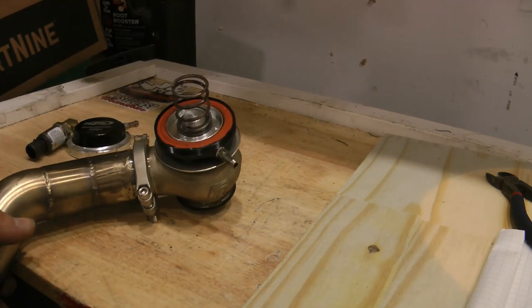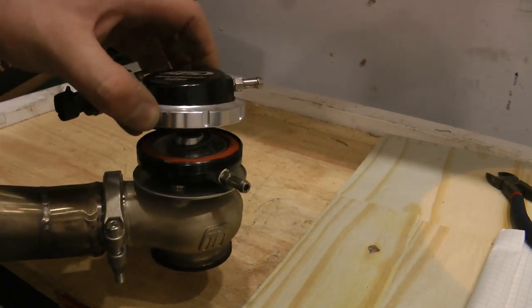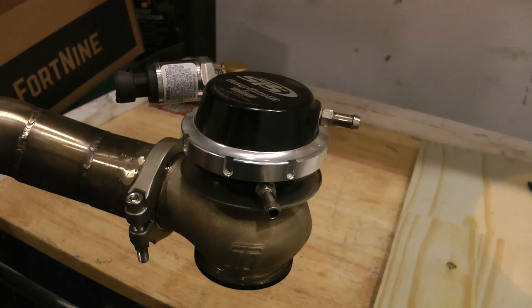The stronger the spring, the harder it will be to open the valve. When you take a look at the whole assembly together, you can see that if you were to apply air pressure to this bottom port here, it would push the diaphragm open and that would release your exhaust and thus control your boost. So when people talk about a 4-pound spring or a 10-pound spring, that's what they're referring to — it takes more or less 4 or 10 psi on the bottom port to open the spring.